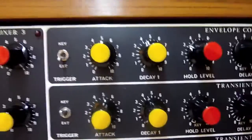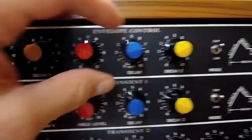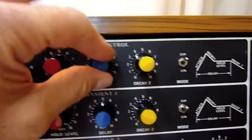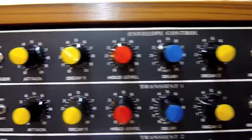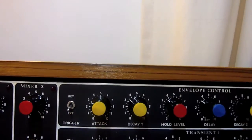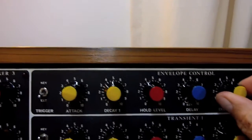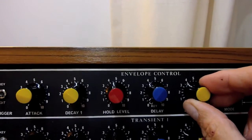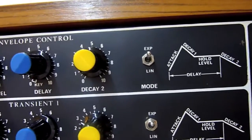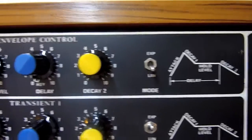So you can adjust the attack. I'll trigger it a bit faster. It also has linear or exponential curves.